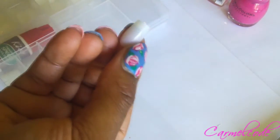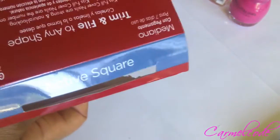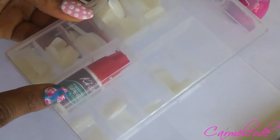The nails that I use are artificial press-on nails. They are by Kiss, and they are in the active square shape. No particular reason why I use this kind — this is just what was at the store, so I went ahead and got it. It comes with all different kinds of nail sizes, and it comes with glue.